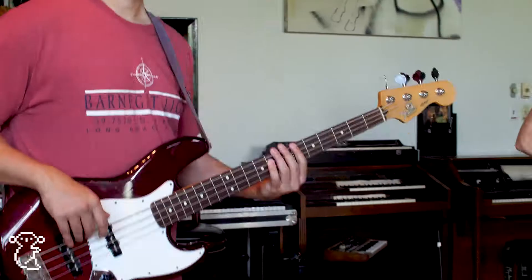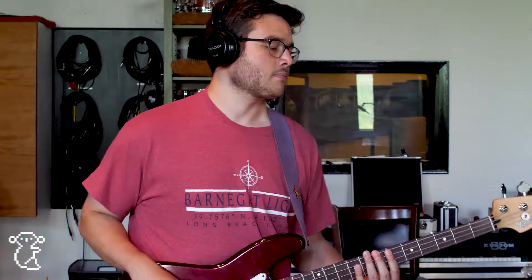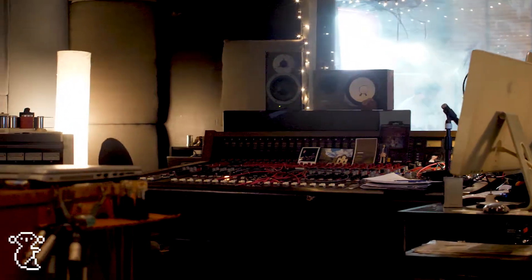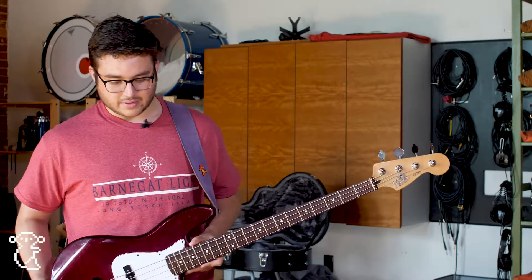My name is Connor Ford. I play bass in Marsupial. I'm here right now in Magpie Cage Studios in Baltimore, Maryland recording the new Marsupial album. I just wanted to show you what I use for my rig, and this is very important to me and I'm glad that you're listening.